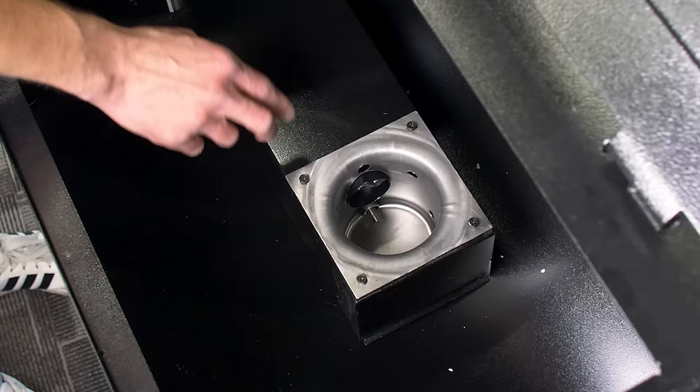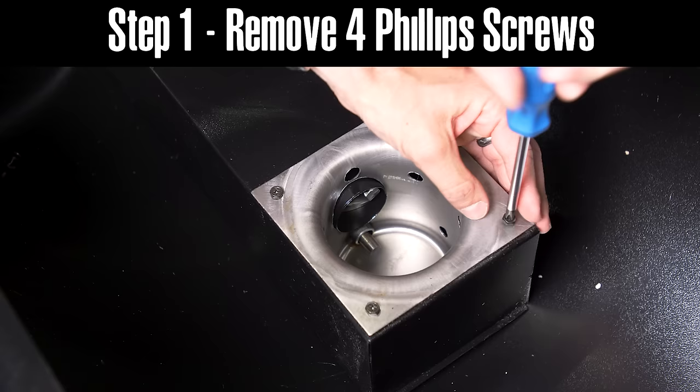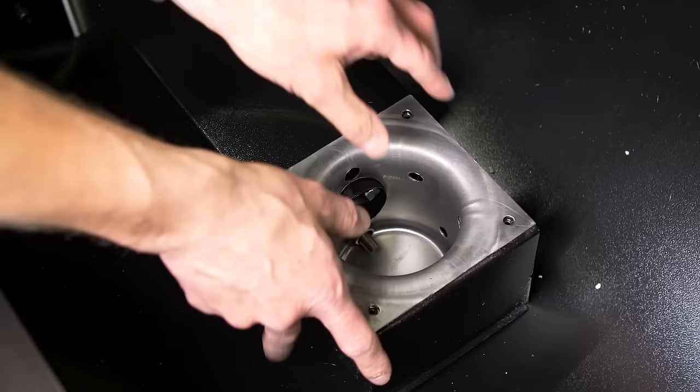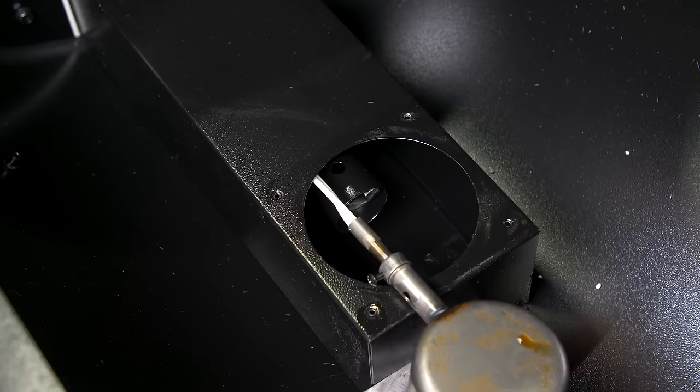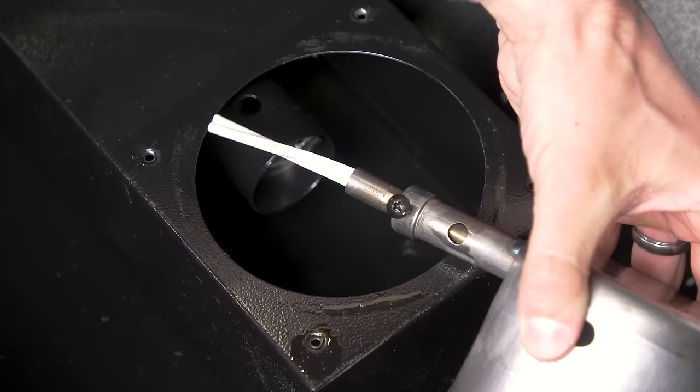Once the grill grates and flame broiler have been removed, to remove the fire pot you will remove four Phillips head screws. Once those screws have been removed, you can then turn the fire pot about a quarter turn clockwise or counterclockwise and then give it a slight pull up.